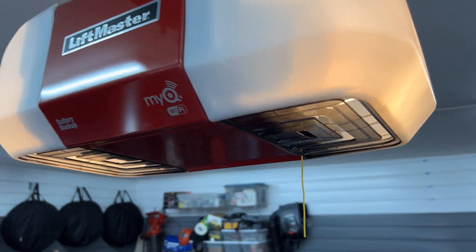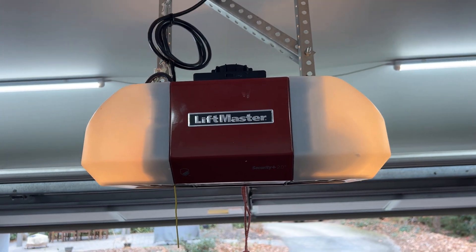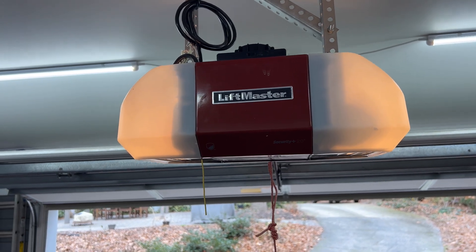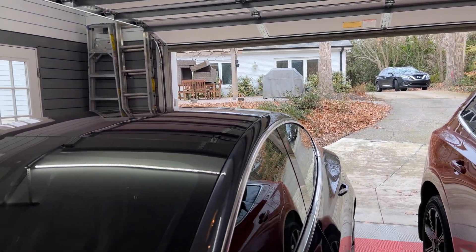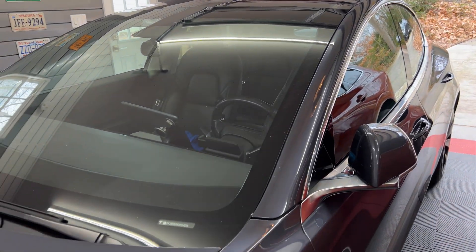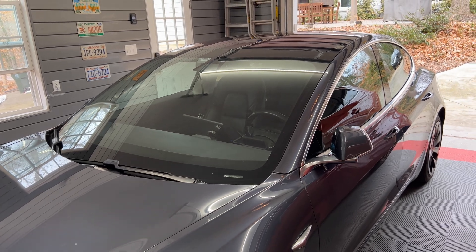MyQ has been around since 2013 and this wireless technology is embedded in garage door openers and lights, and can be added to Wi-Fi networks to control these devices. It allows you to monitor and control your garage door from anywhere in the world using your smartphone. An internet connection is required.